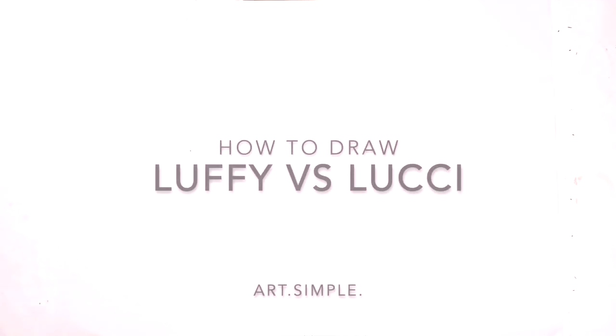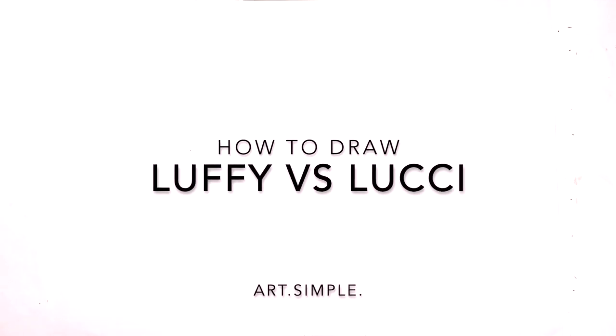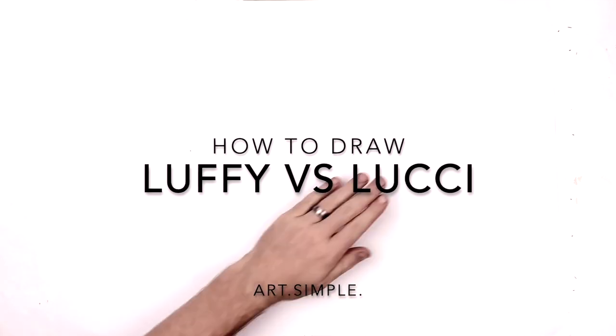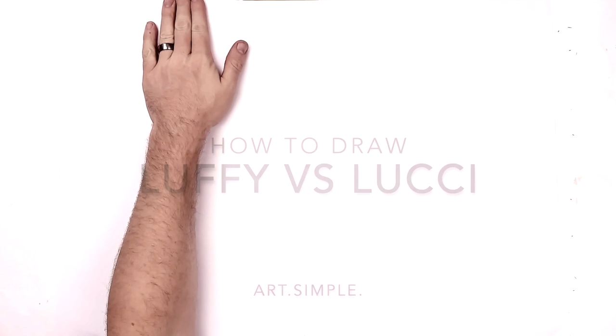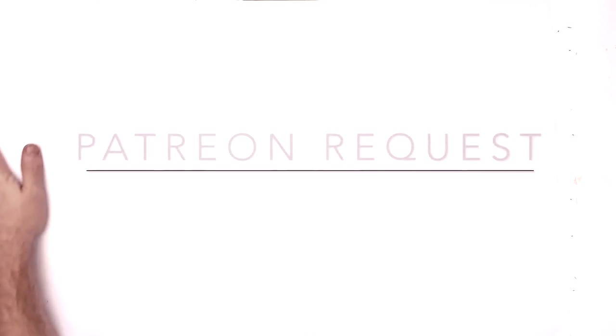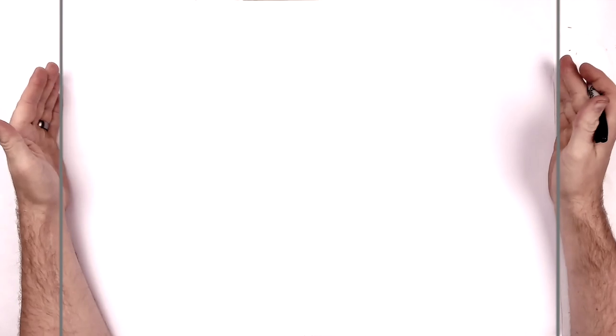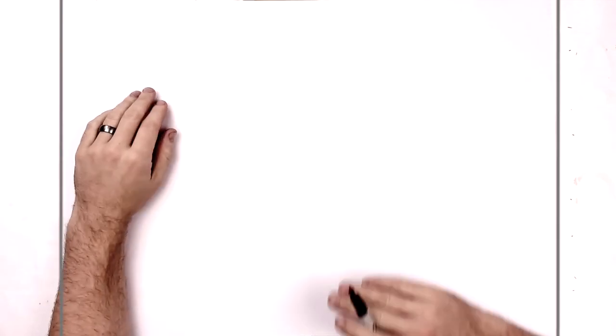What's up everybody, welcome back to another drawing tutorial. Today we have a Patreon request from 'Just a Person' on Patreon — that's the person's name, Just a Person. So it's Luffy versus Lucci from One Piece, specifically the part at the end where Luffy wins with that Gatling gun. Pretty tricky drawing this, not gonna lie. So take your time, use a pencil and eraser, hit pause if I go too fast.